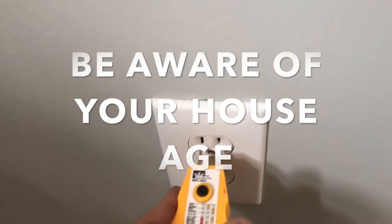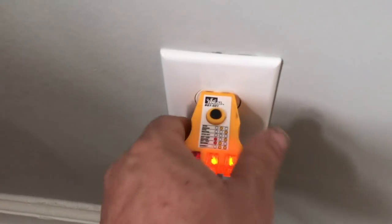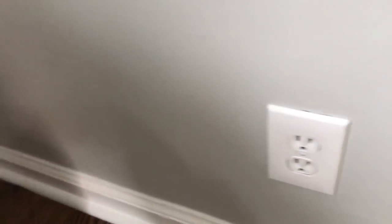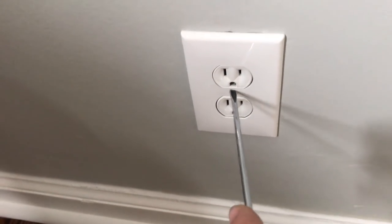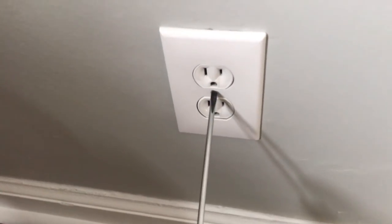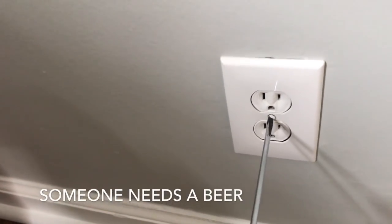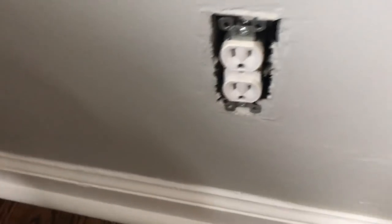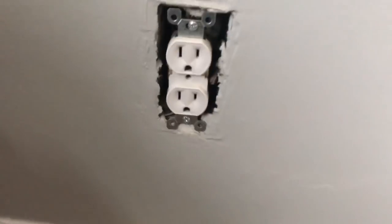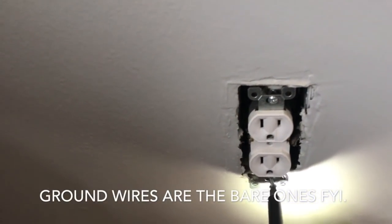All right, my tester shows everything's working just great - correct. Well, I know that these houses are built in the '20s and they didn't start adding grounds - I'm doing this with one hand, bear with me - not like I'm some drunk with shaky hands. So I know they're built in the '20s and they didn't start putting grounds in the wiring until around the '50s or '60s. Let's just make sure.